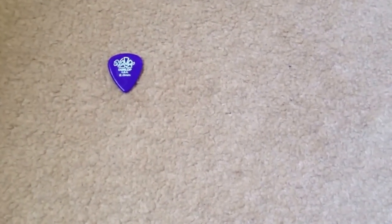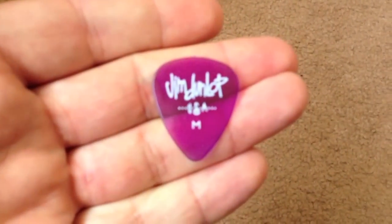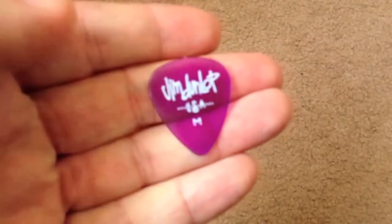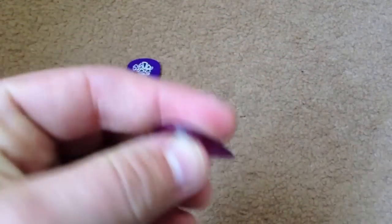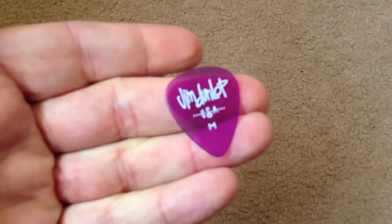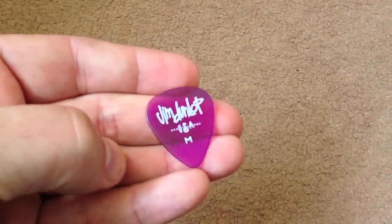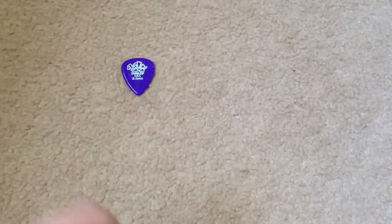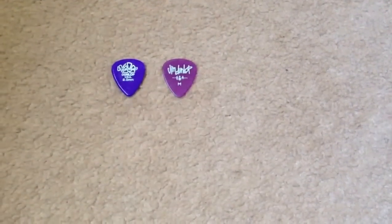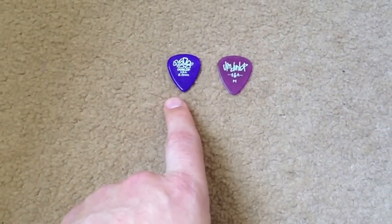Next up is, would you believe it, another Jim Dunlop. This one is of medium gauge. There's no actual numbers on it, just a medium gauge. It's a purple colour, made in the USA, which obviously says there. Not as thick as this other little chap down here. And I'll put him next to him. You can see, interestingly enough, the different kind of shades of purple.